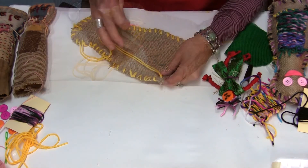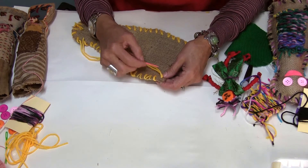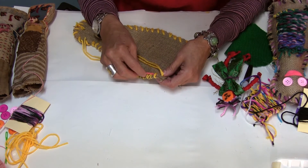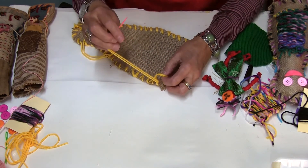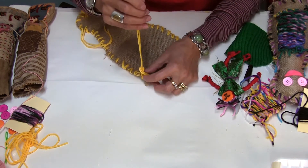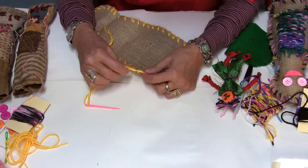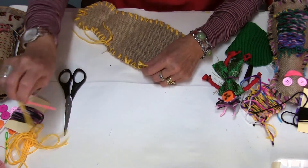When you reach the end, students always ask: what do you do next? Go under that stitch with your needle and create a loop — you can see the loop here — then pass the needle through that loop once and twice, then pull hard. Keep pulling and it creates a knot, and it's safe to cut.